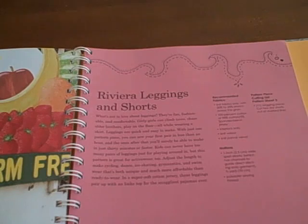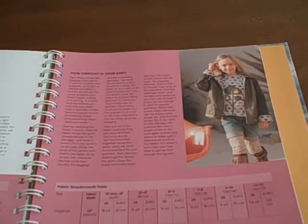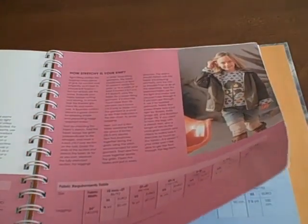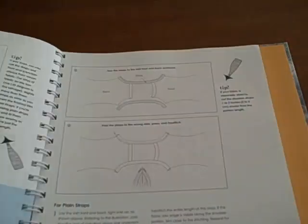One big thing this book is lacking is boys' patterns. I'm a mother of a six-year-old boy, and this book is so limited on boy inspiration. Because of this, I'm giving this book four out of five stars due to the lack of balance on boy and girl patterns and designs.